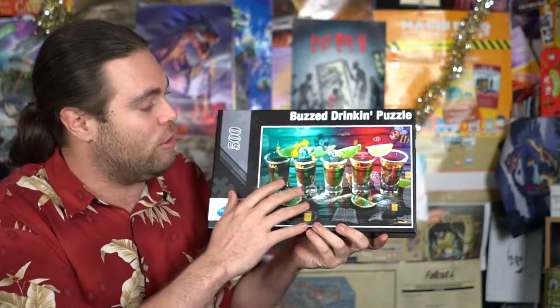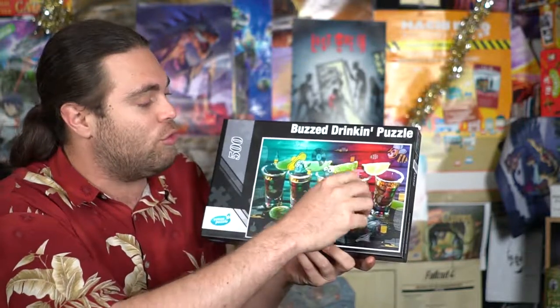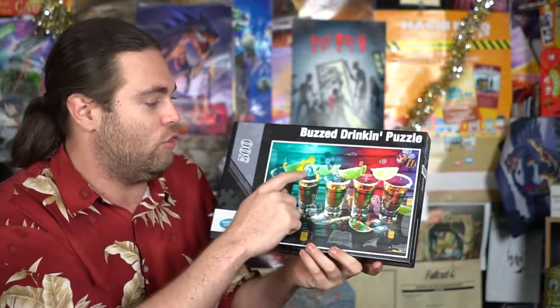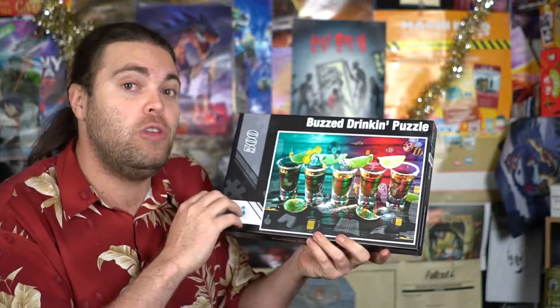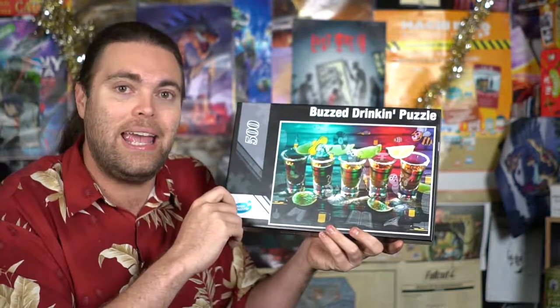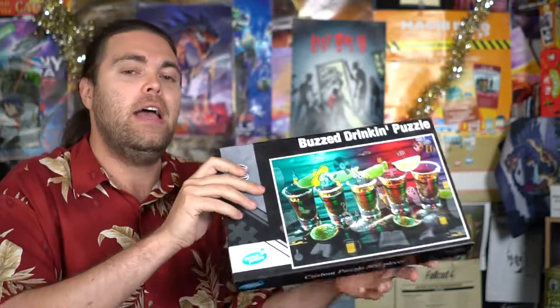A Buzzed Puzzle drinking puzzle is similar to the regular Buzzed Puzzles, but in this one you're actually going to be putting together little extra things on the puzzle. As you can see, there are little tequila worms and bees, and all of these have their own unique game variant rules for playing a drinking game. So as you put the puzzle together, you're going to be drinking — if that's something you're interested in, there's an option for that.